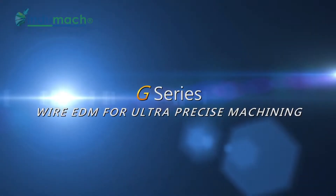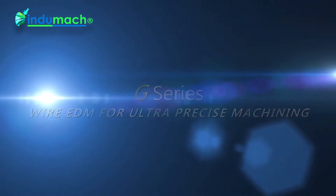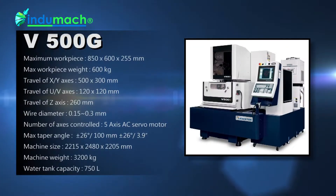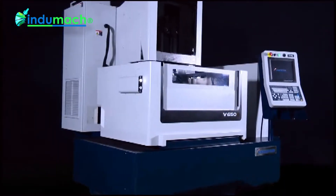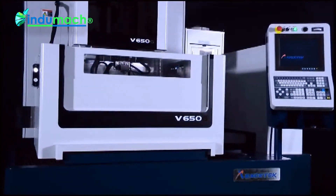The novel G-Series CNC wire cutting machine comes with a full series of models, among which V350G, V500G, V650G, and V850G are most suitable for processing high-precision molds and special purpose parts as your best working partner.